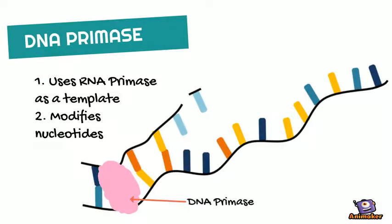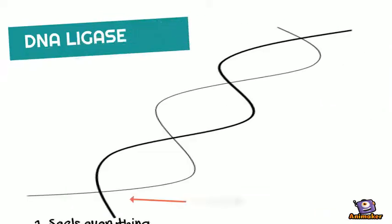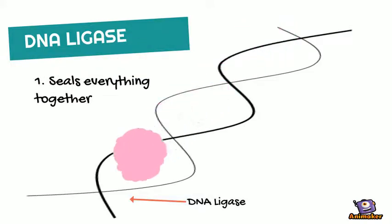After that, in both cases, for both the lagging and leading strands, the DNA primase goes back over the nucleotides put down by the RNA primase. Finally, at the end of replication, the DNA ligase goes back over everything and seals it in.